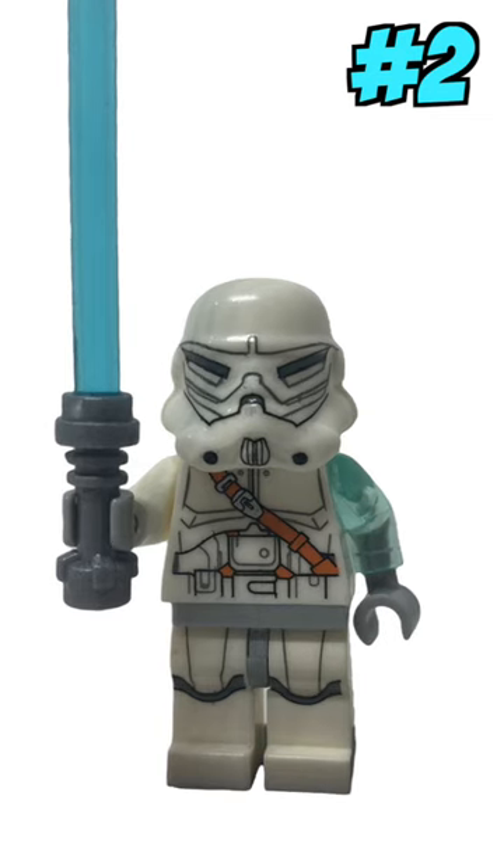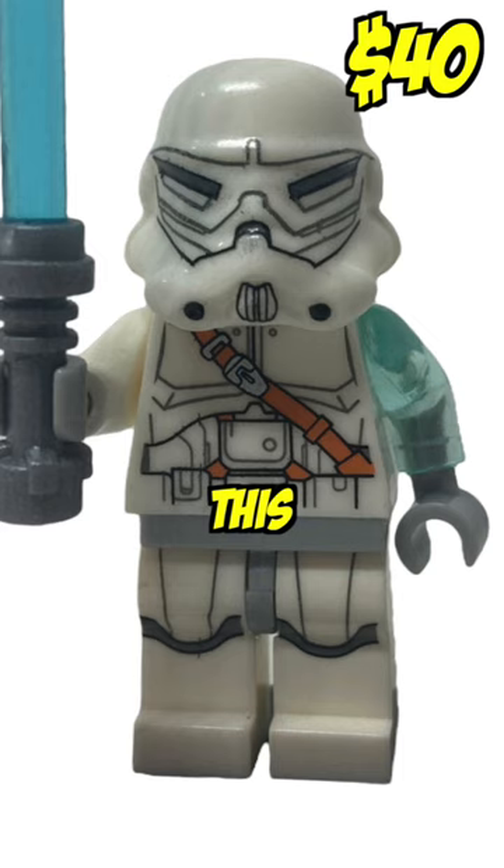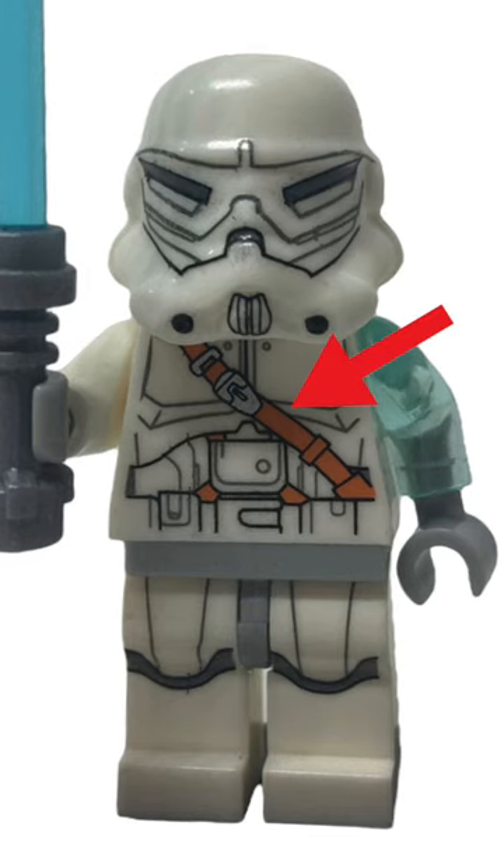Up next is Jack, a force-sensitive clone created by Count Dooku. But this one was not created by LEGO, because the shoulder strap should be tan, and a lot of these lines are just printed too dark.